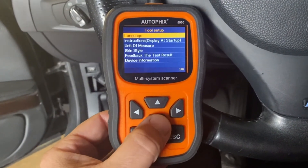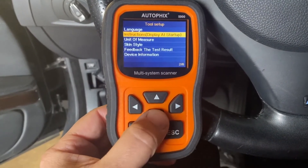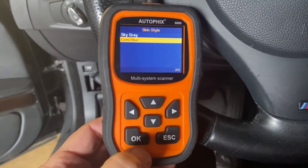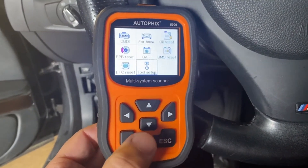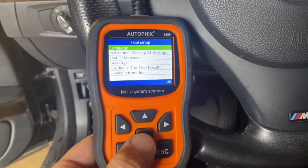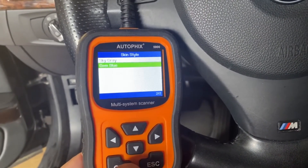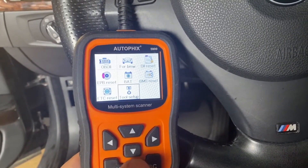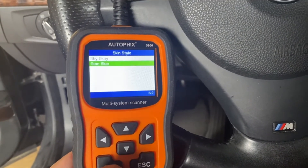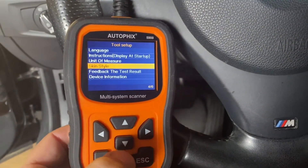One cool thing — if you go into tool setup, you can change the language, change the startup instructions, change your unit of measure, and change your skin style. We're in sky gray now; you can change it to gem blue, which makes it super bright and changes the icons. To change it back, go into tool reset, back into skin style, select sky gray, and hit escape. It's cold out — I'm outside doing this — but there we go, sky gray, it changes back.